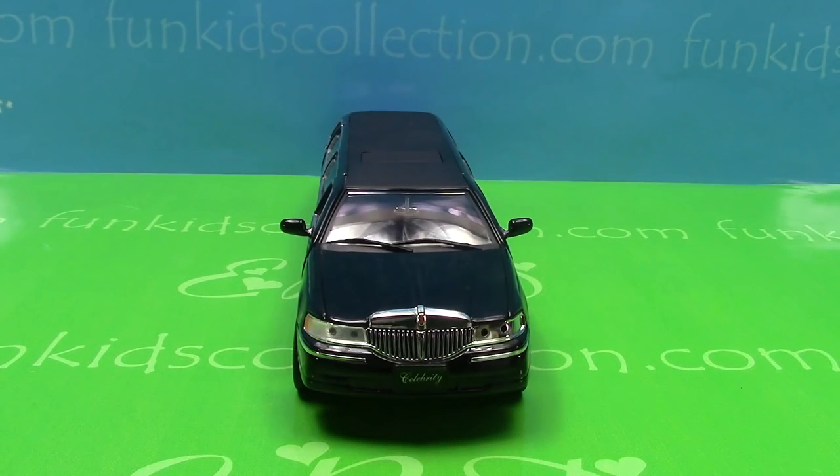Hello my dear friends. Welcome to FunKidsCollection.com. Today I'm going to show you a very classy car which is used for weddings or proms. Today's turn is the Lexus limousine.